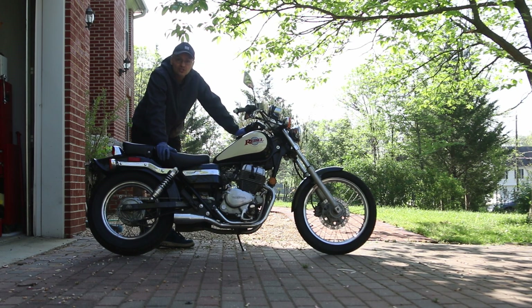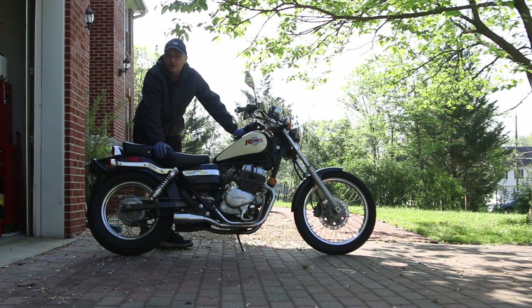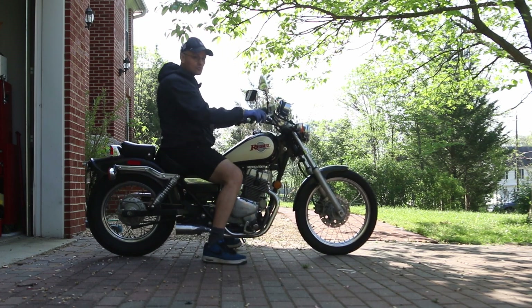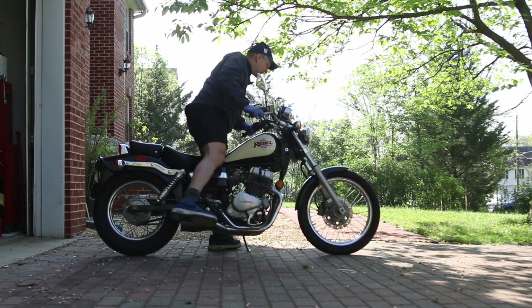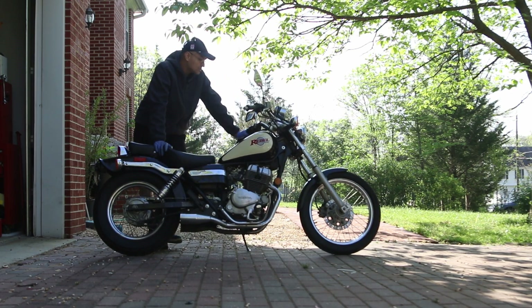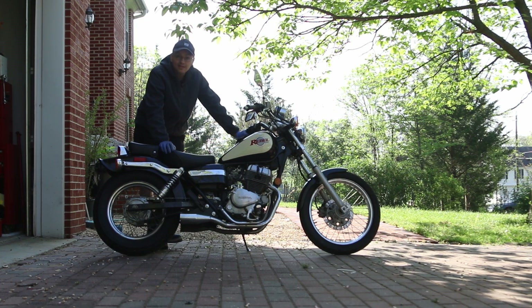Couldn't be any simpler than this to change the oil on this thing. It doesn't use much oil and it doesn't waste a lot of gas — it really is a nice bike. The only downside for me is that it's tiny; I'm not used to riding so low, but it is a cool bike and a bit of an underdog of motorcycling. That's how you do a basic oil change — I hope you enjoyed it and I'll see you in the next video.